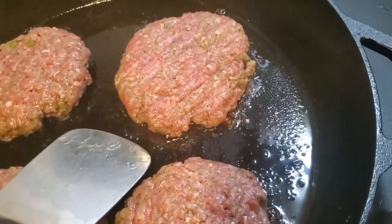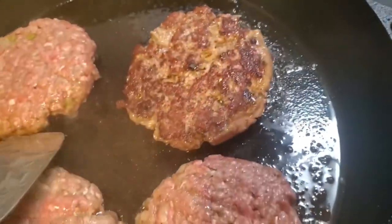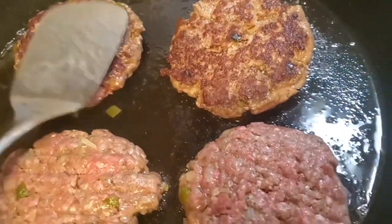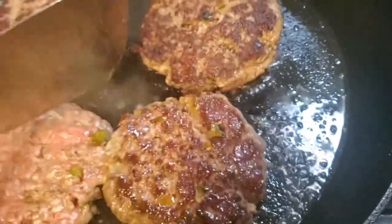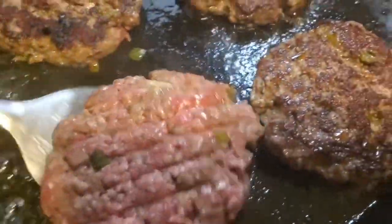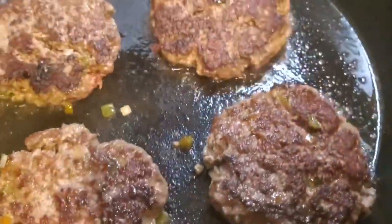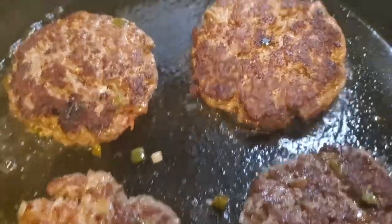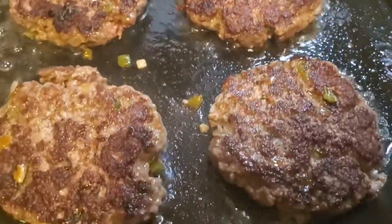Time to flip them over — look at that char, if only you could smell it! It smells so good in here, there's nothing like a homemade burger. And please, do not smash your burgers!